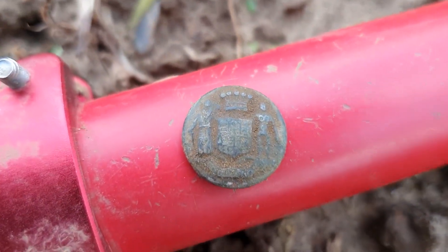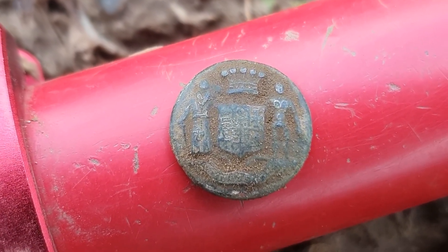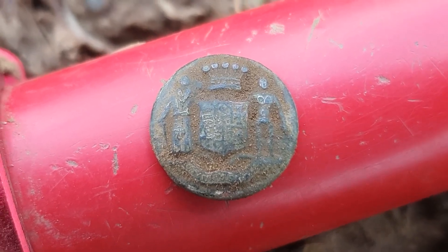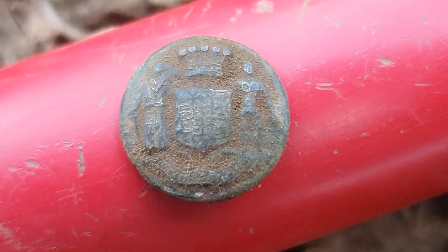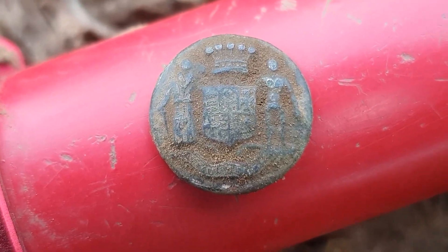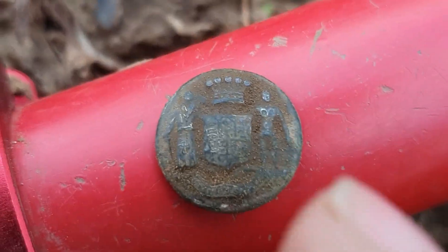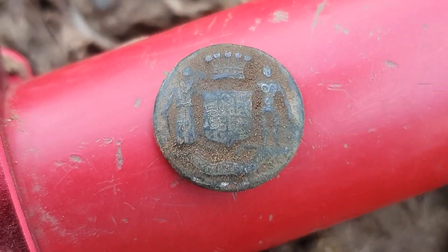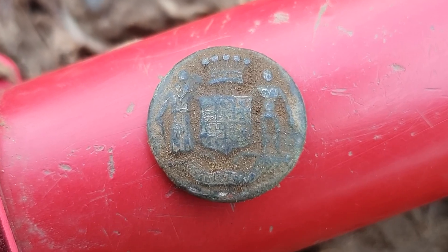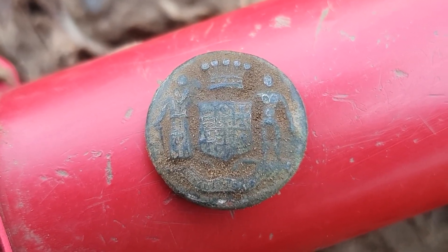What do you make of this? I can honestly say I've had loads and loads of buttons, hundreds and hundreds, but I haven't had a button like that. That's really nice and old. I like that. Man on the right, crown, little crest — yeah! You ever see one like that, guys? If you have, please leave a comment below.